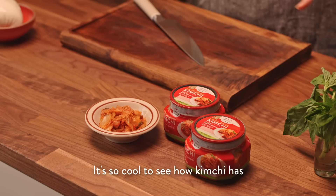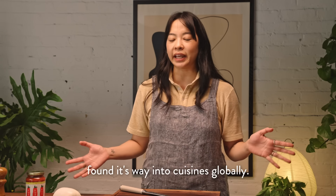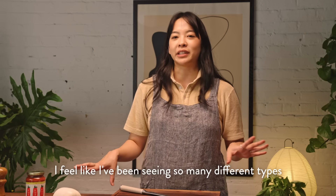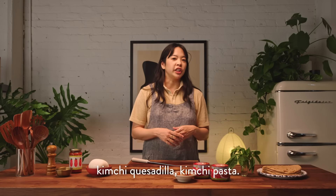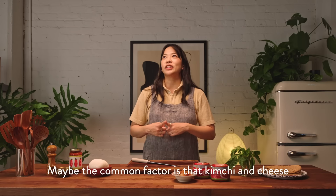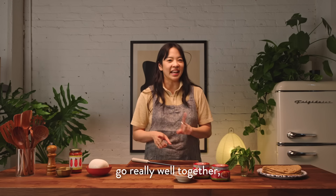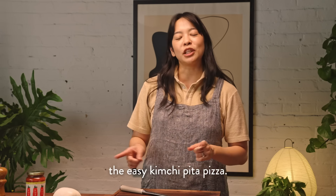It's so cool to see how kimchi has found its way into cuisines globally. I feel like I've been seeing so many different types of recipes online like kimchi grilled cheese, kimchi quesadilla, kimchi pasta. Maybe the common factor is that kimchi and cheese go really well together, which is the inspiration for this recipe — the easy kimchi pita pizza.